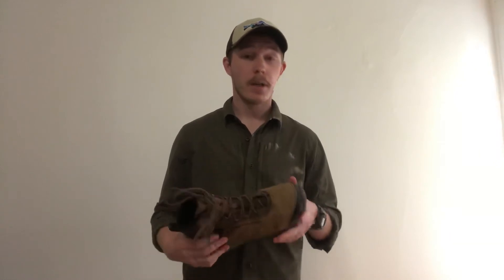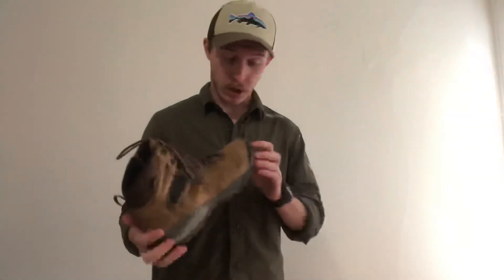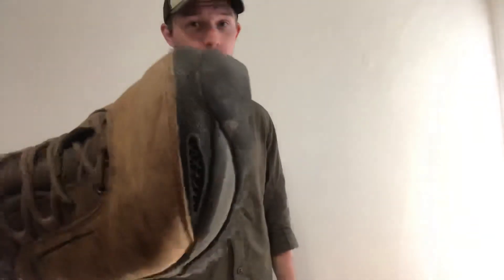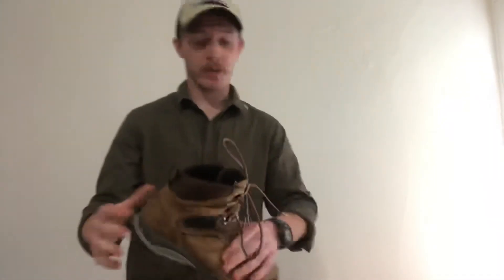Waterproofed — great. Tread — surprisingly good. I'm not sure how it'll last long term, but up until this point, maybe a year and a couple months, it's lasted just fine. As far as durability goes, all of the glue and all of the stitching on both boots is completely fine. Totally intact — I'm not seeing any peeling. They've just held up really, really well.